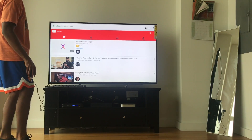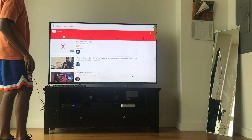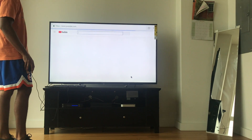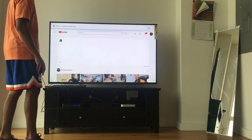Everything is right here at the palm of your hands. I'm sure you've got a phone — hit desktop mode, go to the Play Store, and install from there on your phone straight to the TV. As easy as that. If you like this video, like, comment, subscribe, and I'll come back with more.